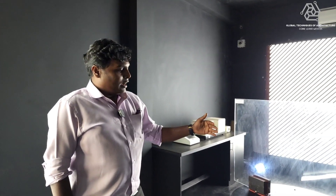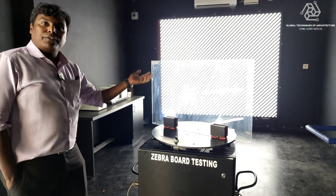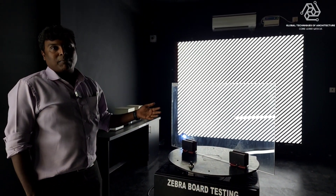The glass is rotated to a degree and we are checking for image distortion. If the image distortion happens below 45 degrees, it is alright. Above 45 degrees, it is not compliant.